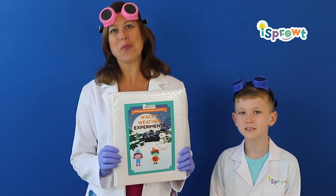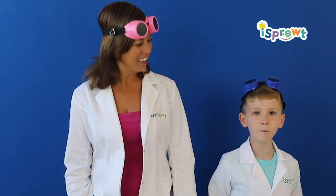Hello friends and welcome to the wacky weather experiments with iSprout. My name is Juliana. What's up everyone? My name is Robbie.